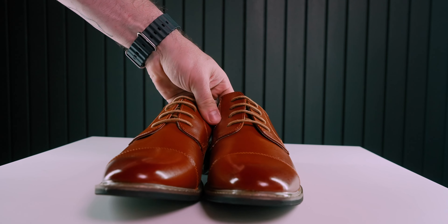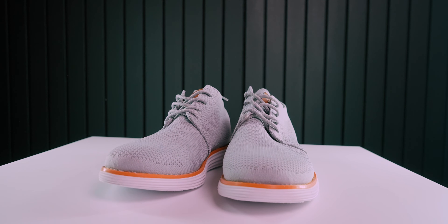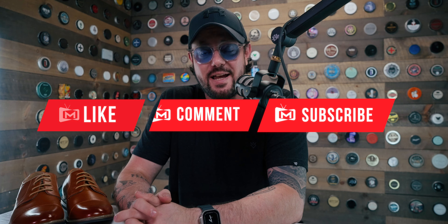That's it for this one. Remember, we still have one more pair to look at from this brand. For the next video, we will be taking a look at the mesh Oxford, so keep an eye out for that. Make sure you're subscribed and get your notifications turned on. If you haven't already, take it easy — I'll see you next time.